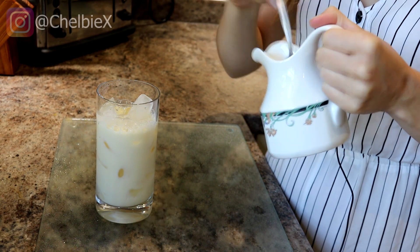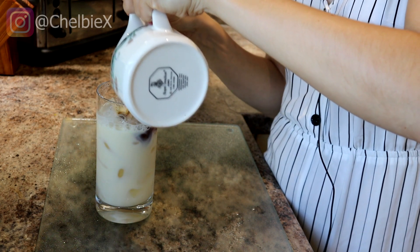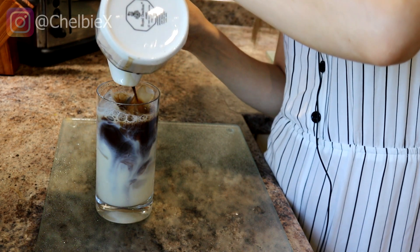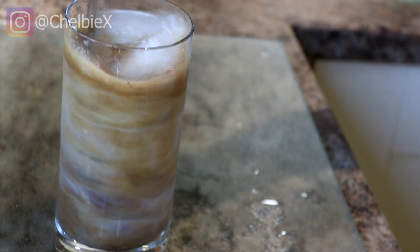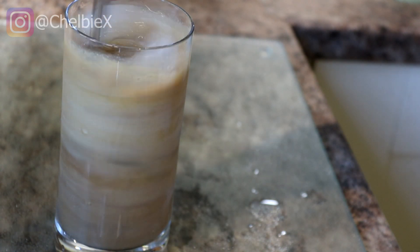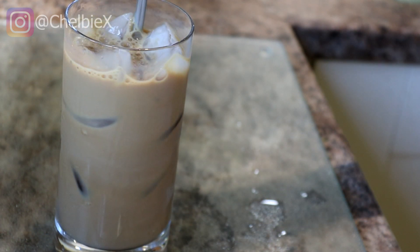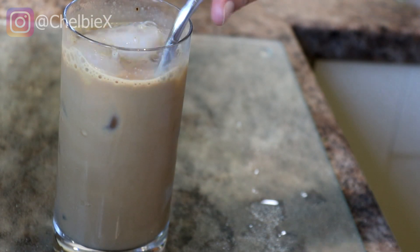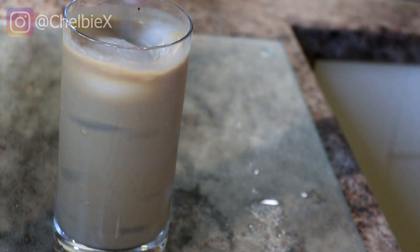Just add the milk in up to there, and then for the lattes you put the coffee in afterwards. Take a straw and mix it together. I personally would put agave syrup into an iced latte, but I'm going to let my dad try it first because he doesn't normally like things sweetened.